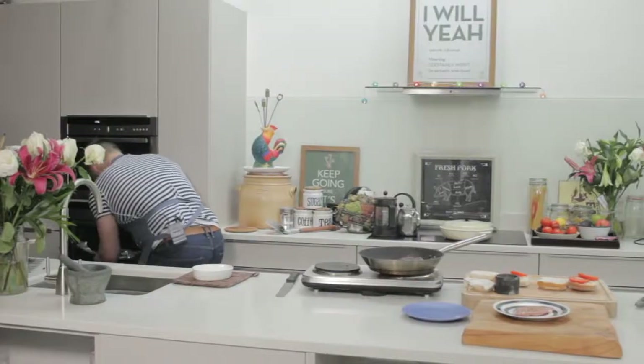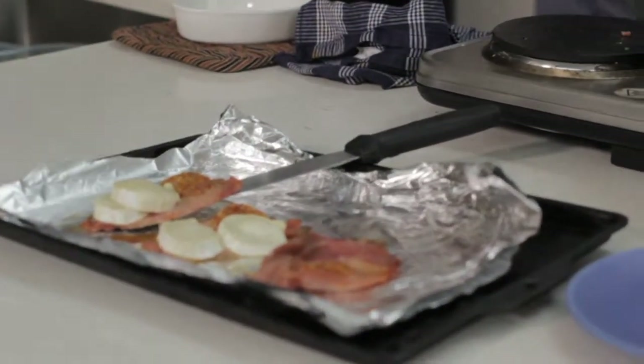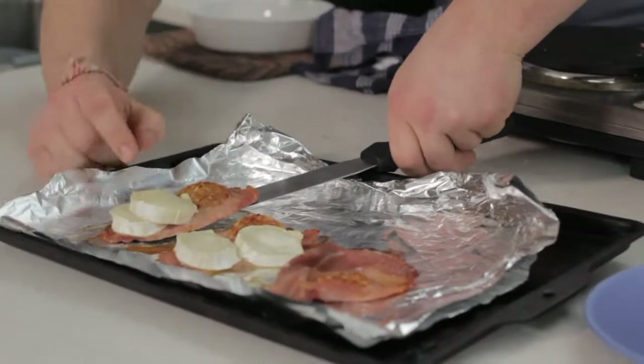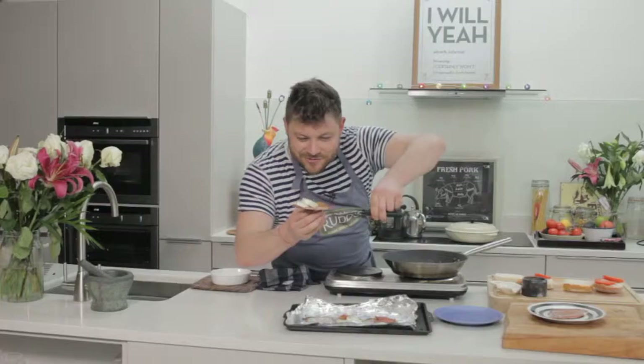We've slathered it with goat cheese already, so we're looking at Flavor City right here. That comes straight from the grill. What I love about this product is it retains all that meat and juice — you don't see pools of fat pushing out of it. Welcome to Flavor City: goat cheese, soft and fondue-like, and that big, thick Rudd's rasher.